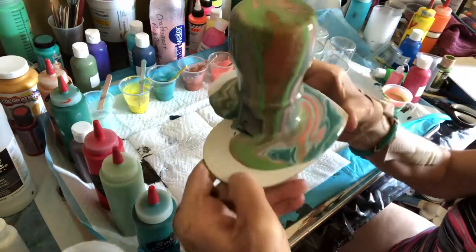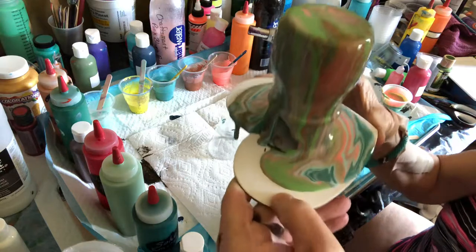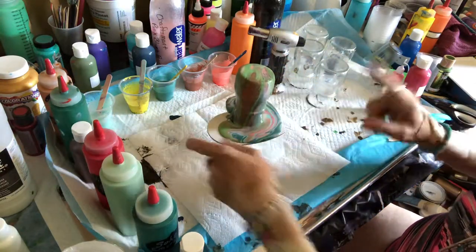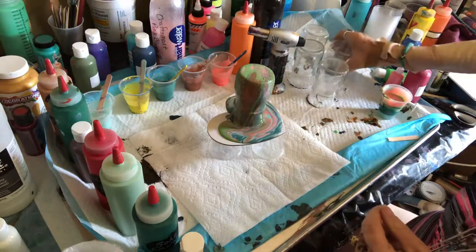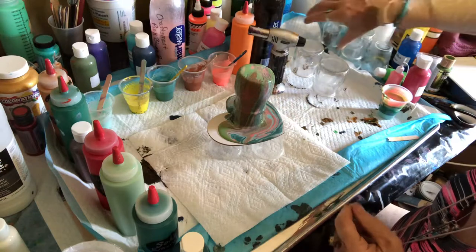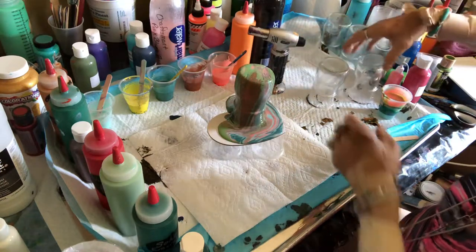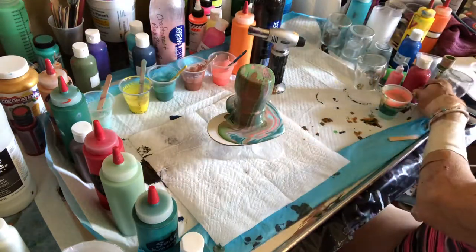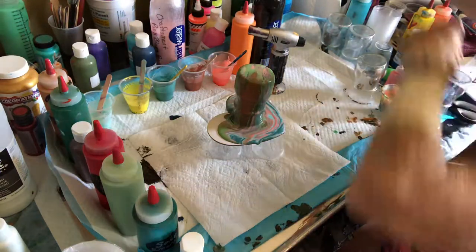Okay, so this is what it looks like, and now that we've gotten that covered I'm going to move some of this stuff out of my way so I can put this to one side and let it dry, and then we will continue on.